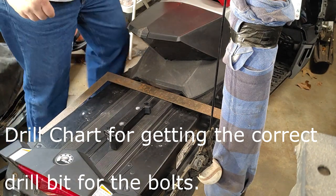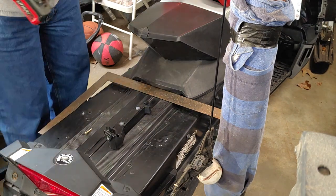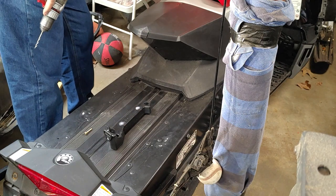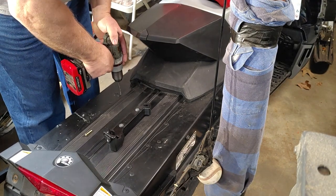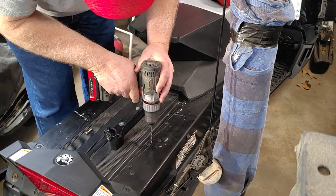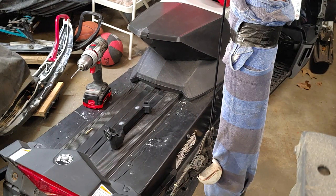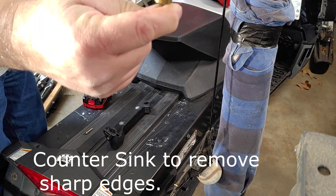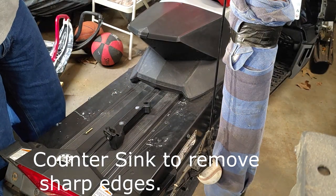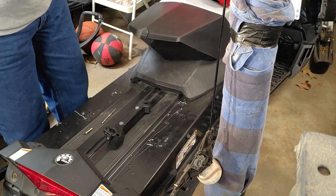13/64 is the hole size I need for these holes. Whenever I drill metal holes I use the countersink bit — that way it gets rid of the sharp edge on the hole and I won't get any metal slivers.